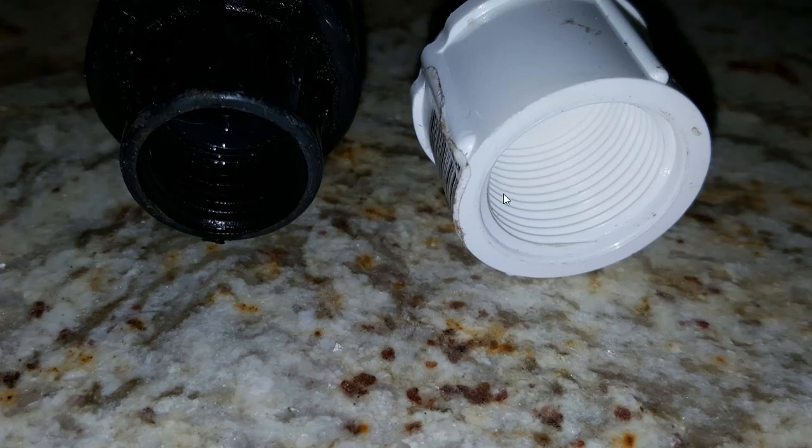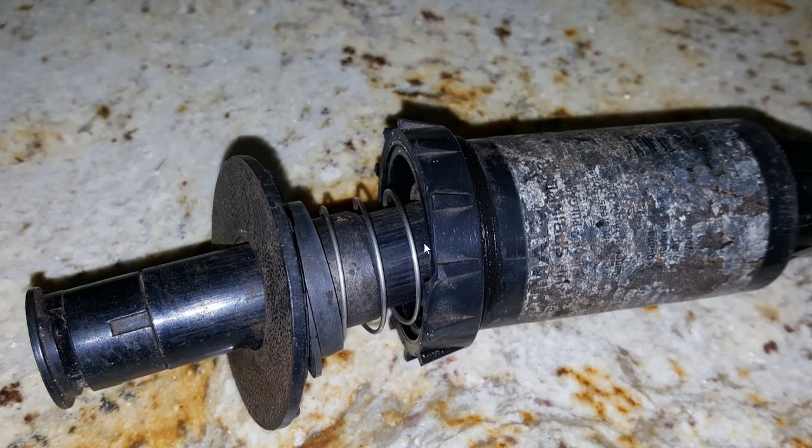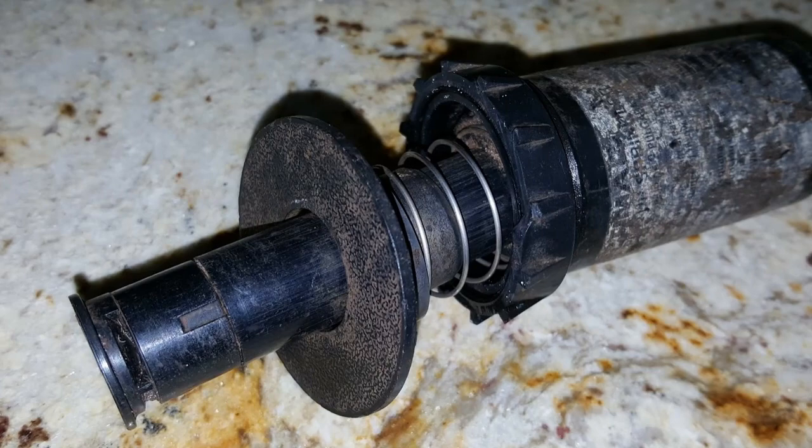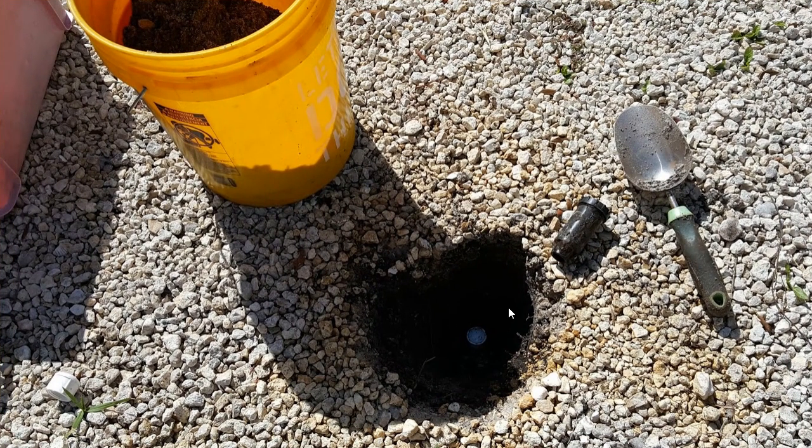It was actually too late to film the comparison because I already had the cap on. Here you can see the old sprinkler head and the part that came off. For maybe two years the broken piece was still sitting on the old head and only a little water was coming out. After some time the sprinkler head fully broke off, and then a lot of water came out — that's what caused the bigger problem.